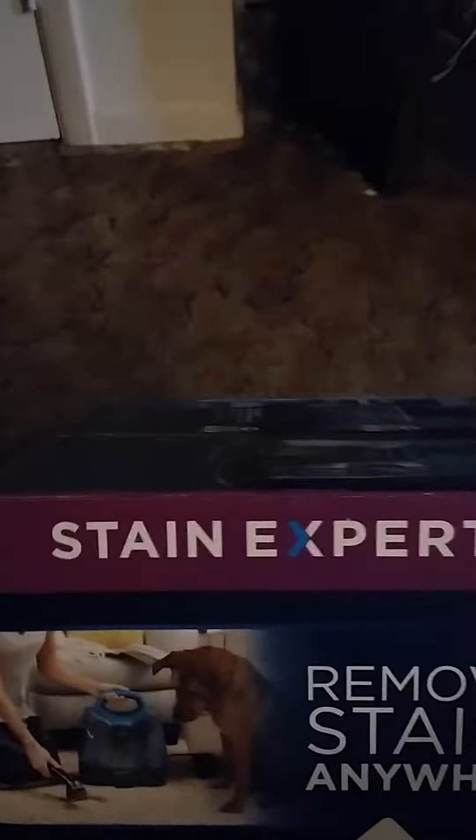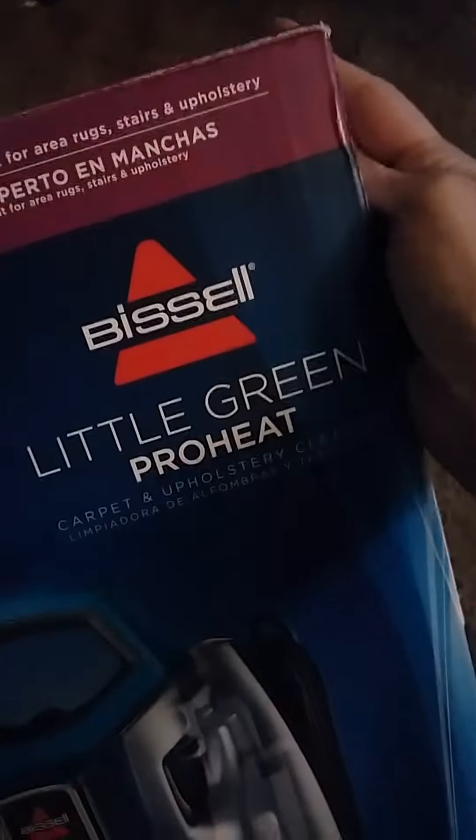Hi people. Today I am unboxing a Stain Expert Little Green ProHeat from Bissell. I started this video once already and couldn't find a knife to cut the tape so...